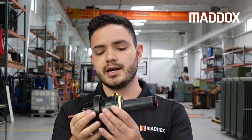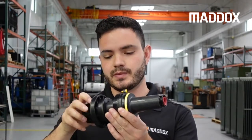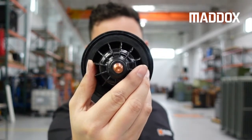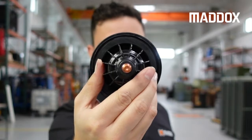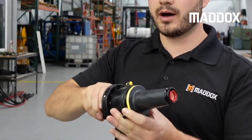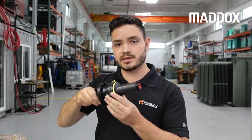This 15 kV bushing is actually a two-piece assembly, meaning it has a bushing well. The bushing well is the actual interface to the transformer tank, and the bushing insert plugs in and screws into that well. That's what makes it a two-piece assembly.